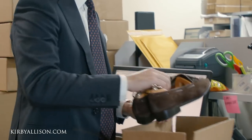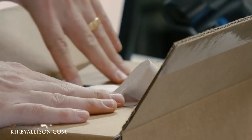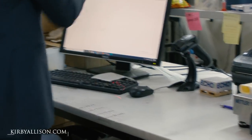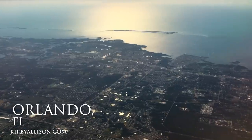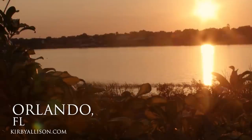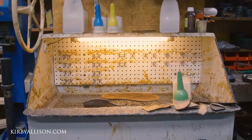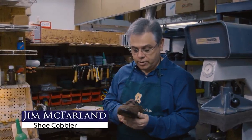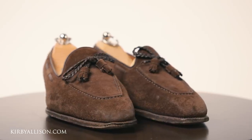I'm going to box these up and send them off to Jim. In about two weeks we should get these back, unbox them, and take a look at them. Hi, I'm Jim McFarlane with The Hanger Project, and today we are going to resole a very nice pair of Anthony Cleverley shoes.